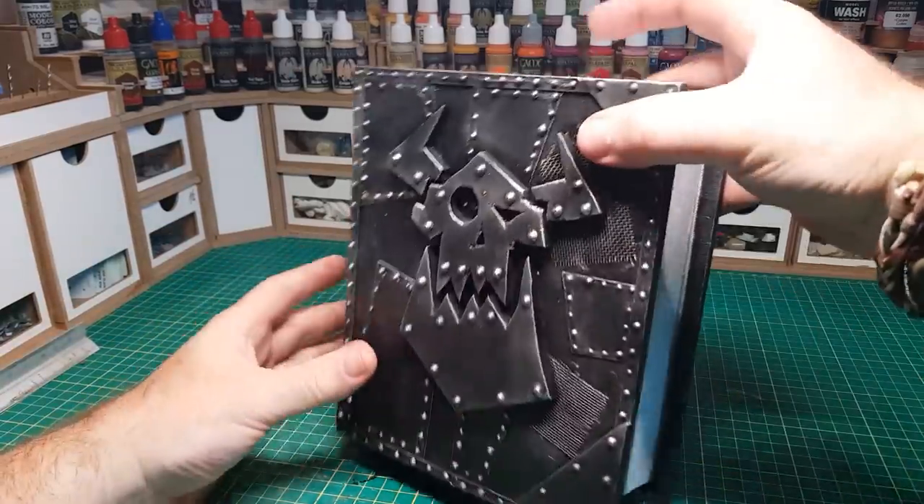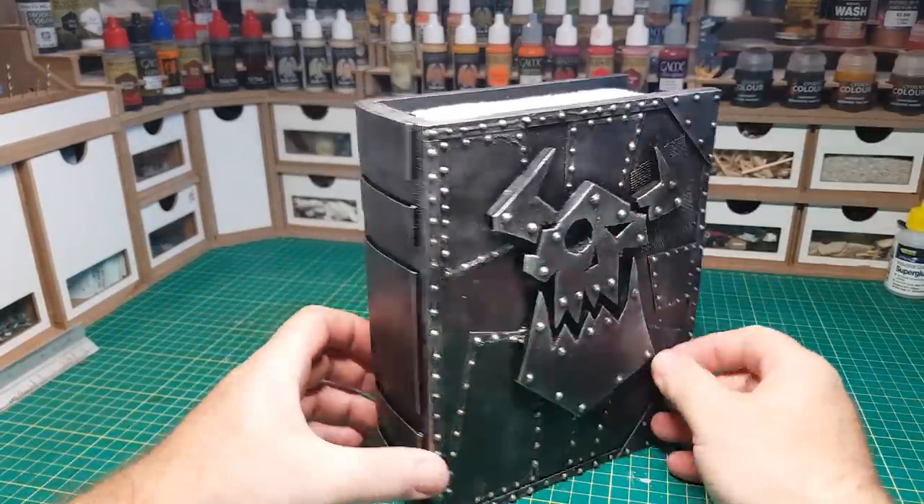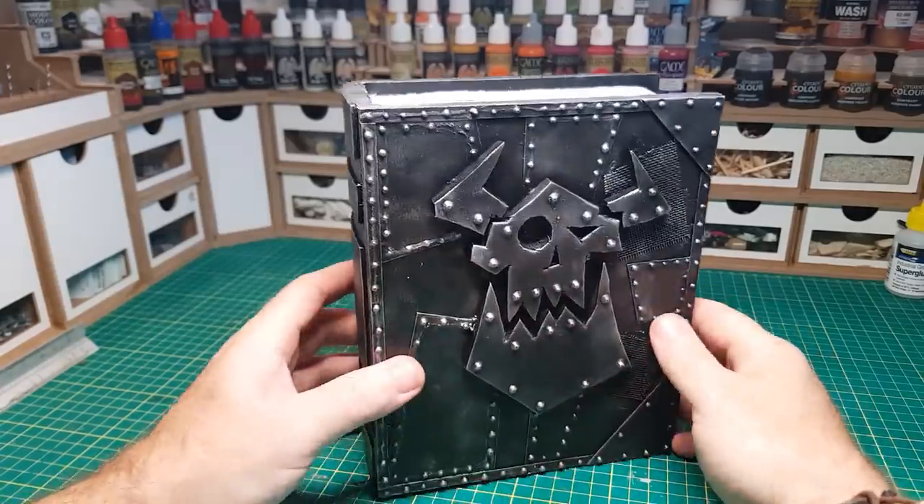Hi guys! So in this video I'm going to show how I made this Ork book as well as the Ork diorama that's inside the book.